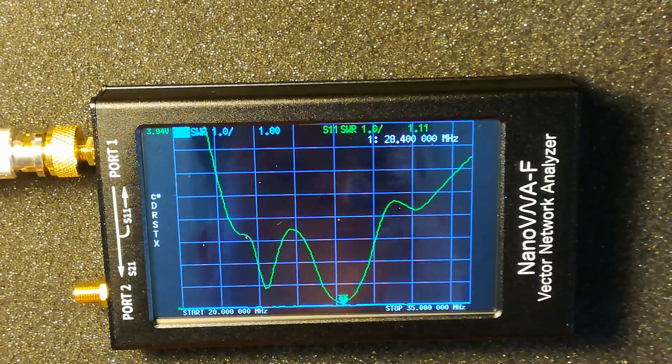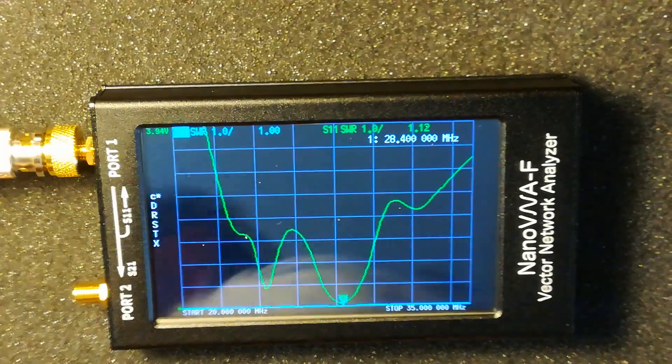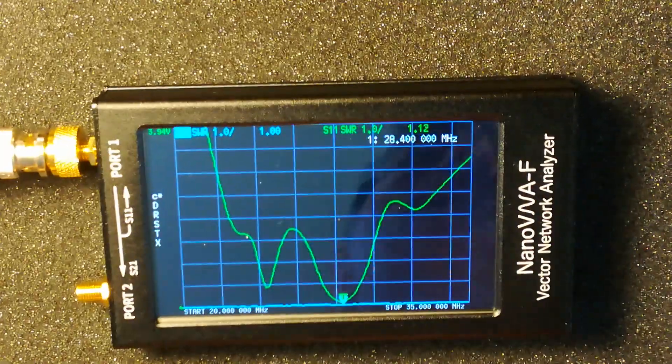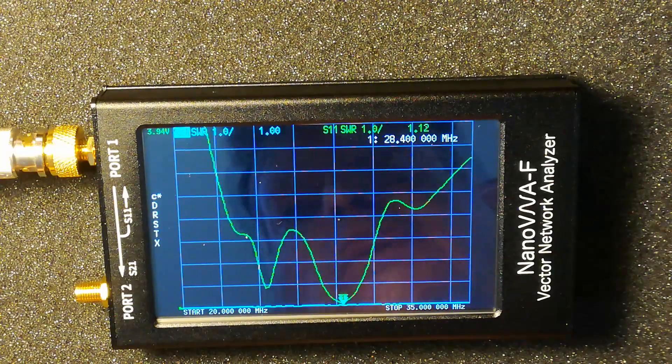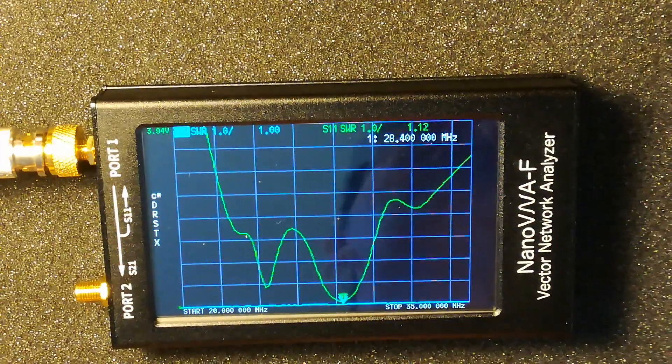I know hardly anything about the Nano VNA so it's going to be quite a bit of a learning curve with a bit of reading up and watching videos on it. But it's quite a useful tool so far. Thanks for watching — bye.